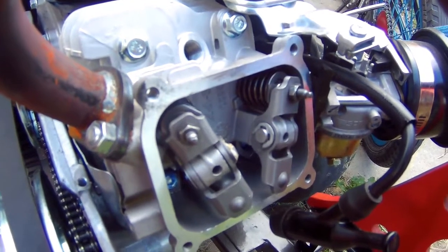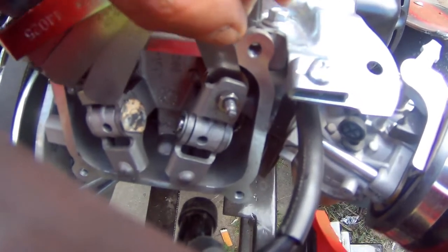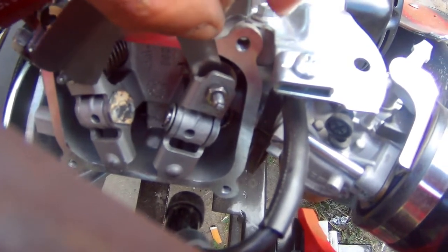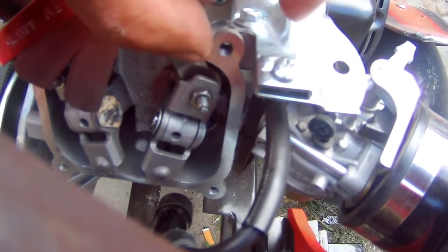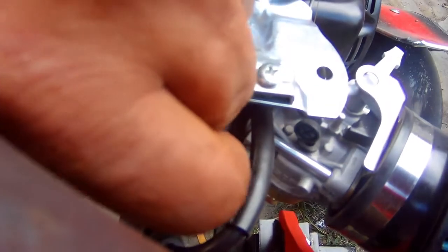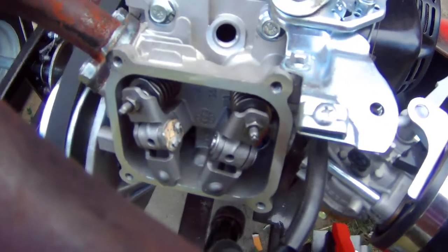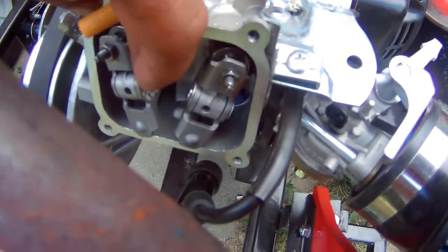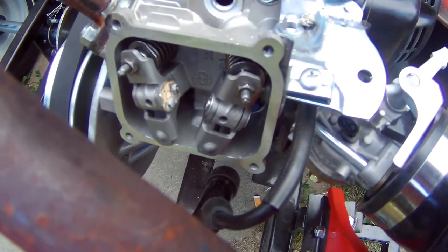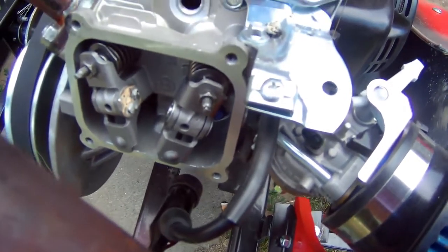I went on the internet again and searched for the gap on these valves. I get so many different answers — I watched different channels and one says three, another four, another five, another six, and one says set one at seven and the other valve at eight. So I'm gonna go with five and see what happens. I got it all together, valves are gapped at five. I don't like that little ghetto welder either, but it'll work for now. I just want to see if nothing else is wrong with the engine. I'm gonna put the plug and cover on and see if this thing fires up.